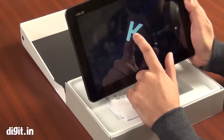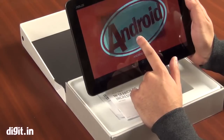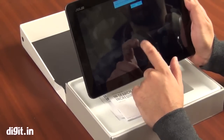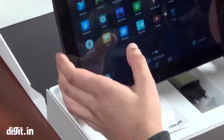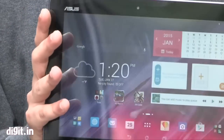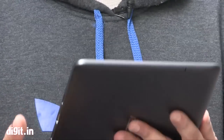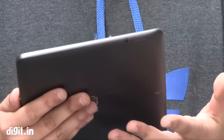This is running on Android 4.4 KitKat with Zen UI on top, which is pretty smooth. Judging by the whole size of the tablet, it feels slightly heavy — although it's not that heavy for a 10-inch tablet — but you do feel a slight bulk in your hand.